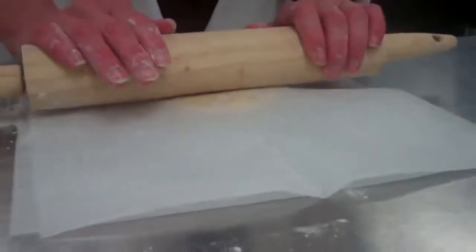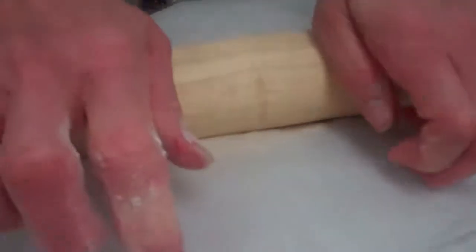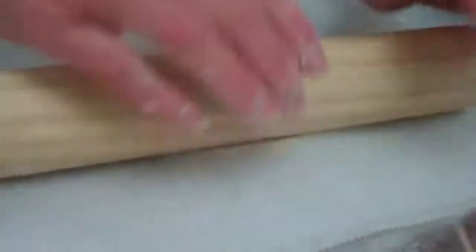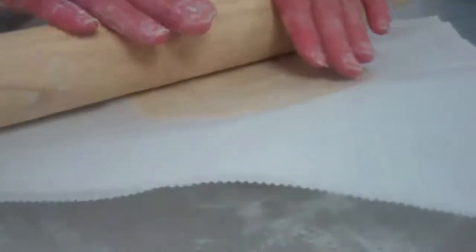Start in the middle, roll to the edge, and lift. Then turn and roll from the middle to the edge and lift. If you roll off the edge it is going to be paper thin and it will just break when you are trying to work with it. So I keep doing it in this motion to try to preserve as much of the circle shape as I can.